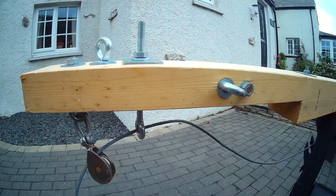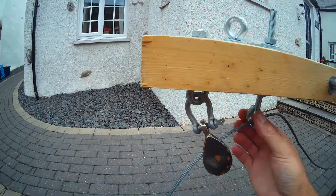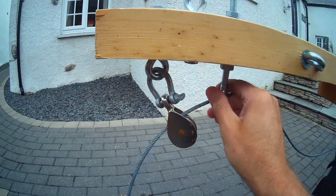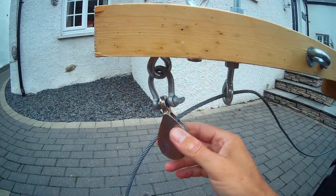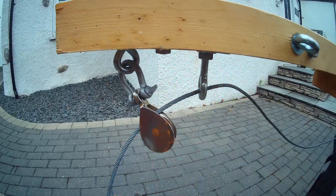It's quite a simple rig and didn't cost that much to make. Just make sure you have a backup — like this eye bolt here — in case the pulley fails; that would take the strain.